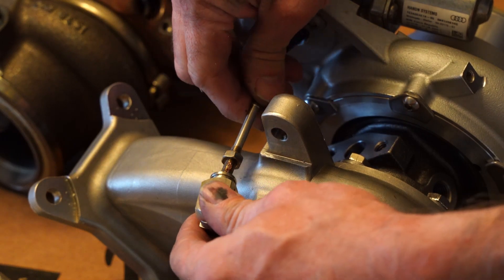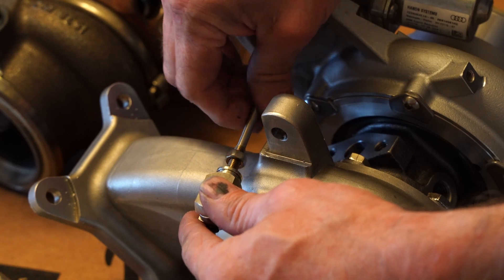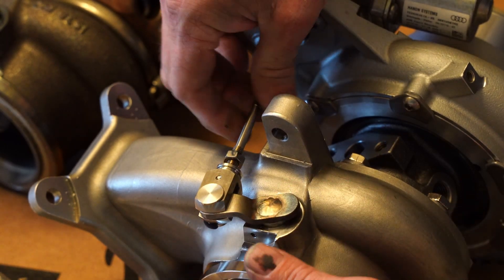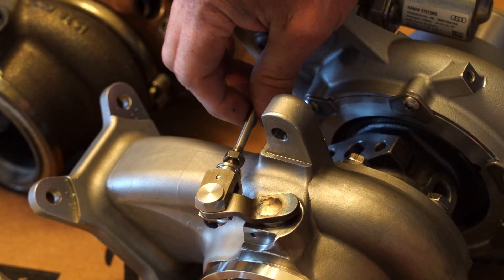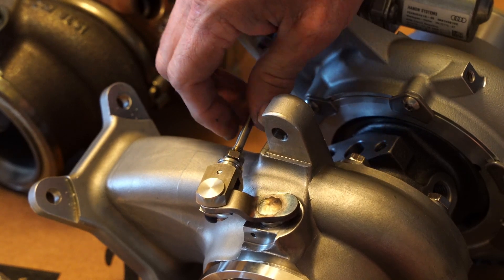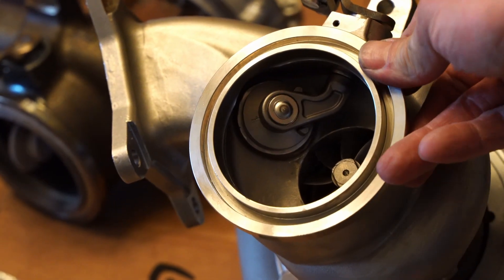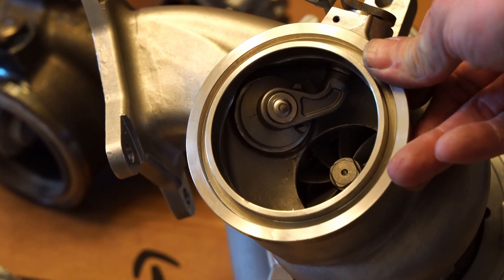The reason why the IS-20 bench calibration is tricky is because the turbo doesn't close when it's powered — you have to force it closed. When it's in the car and the engine's running, it does close. What we're going to do is force close it and then check the voltage in the process.